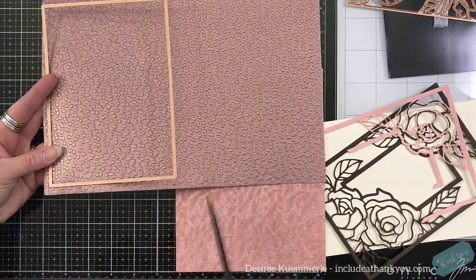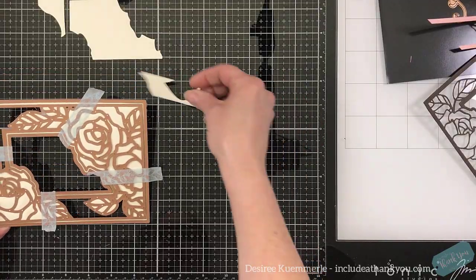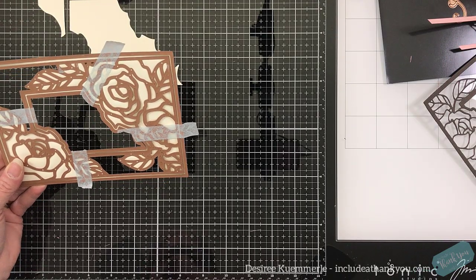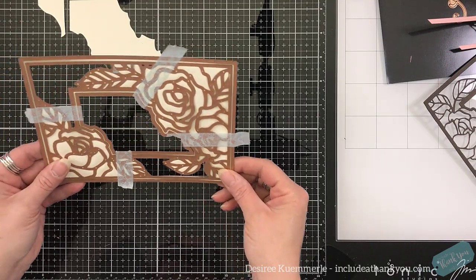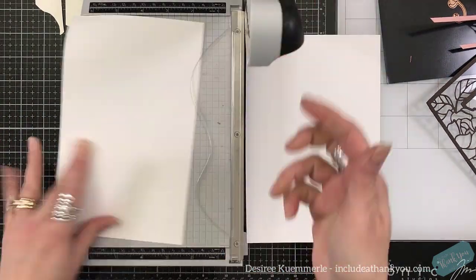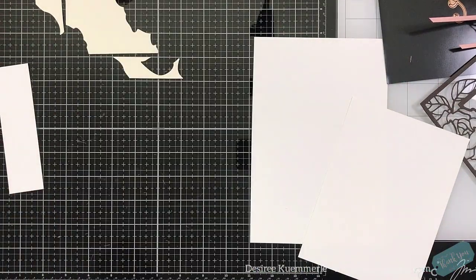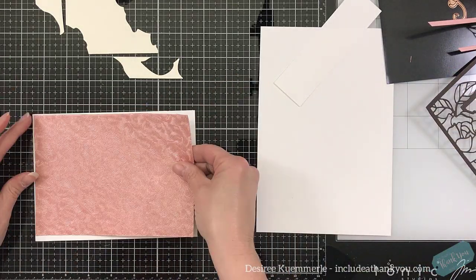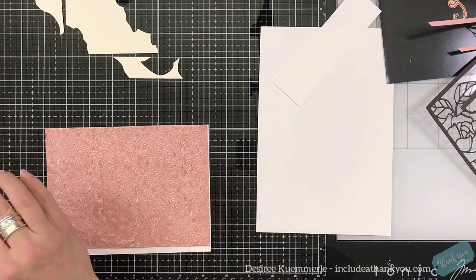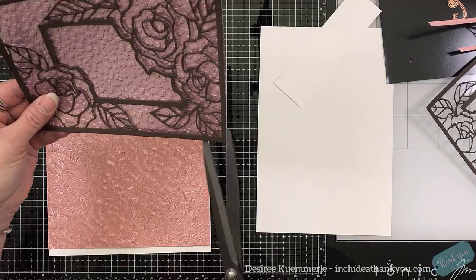These are the specialty papers that I'll be using. I'm first going to cut using the outline of the die — one panel from each of those. I then took some ivory cardstock, and I wanted just the center point, but I didn't want to take the dies apart yet, in case there was an issue. I took a piece of scratch cardstock, and I'm going to lay down my pieces.